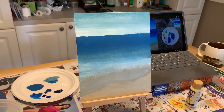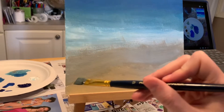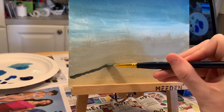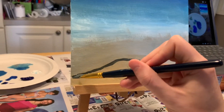Status update: at least all of the canvas is covered. Now I need to do details, starting with a line here. I'm supposed to be doing a thin kind of outline of my shoreline. That's probably a little bit thicker than I should have done, but let's see what's next.